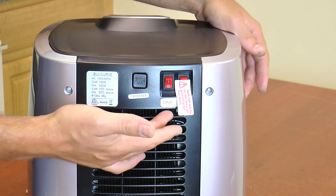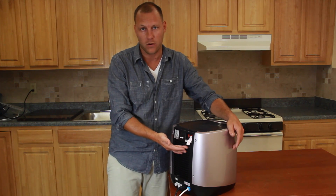Once the unit is on you're going to hear a beep, but it is very important that you keep these two power buttons off. These are the cold and hot tanks and they should not be turned on until you have water inside the DrinkPod.